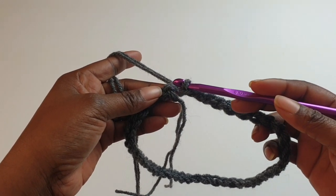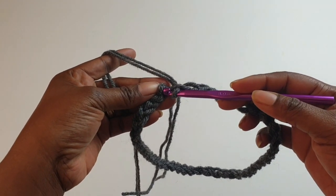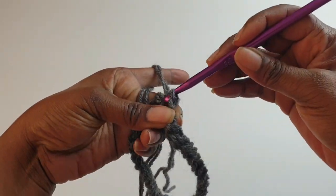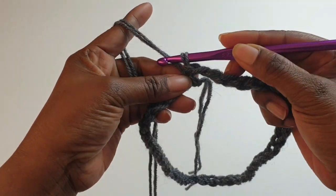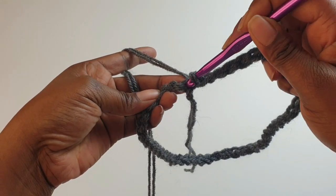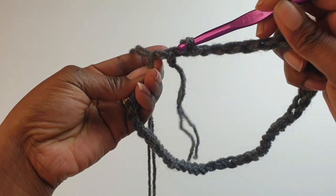Make your chain as long as you want and are comfortable with around your neck. I've got 45 chain stitches. Now slip stitch and join into a circle, then make single crochets all the way around.